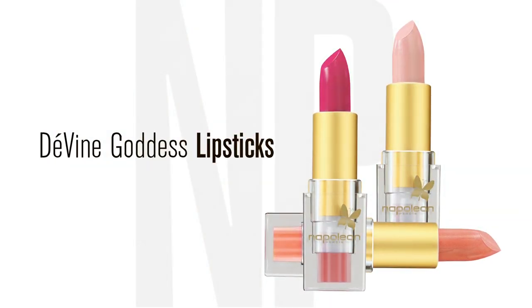the Napoleon Purtis Divine Goddess lipsticks will empower you with sophisticated chic colours. For more makeup education, please visit NapoleonPurtis.com, the Napoleon Purtis YouTube channel, or follow us on Facebook, Twitter or Instagram.